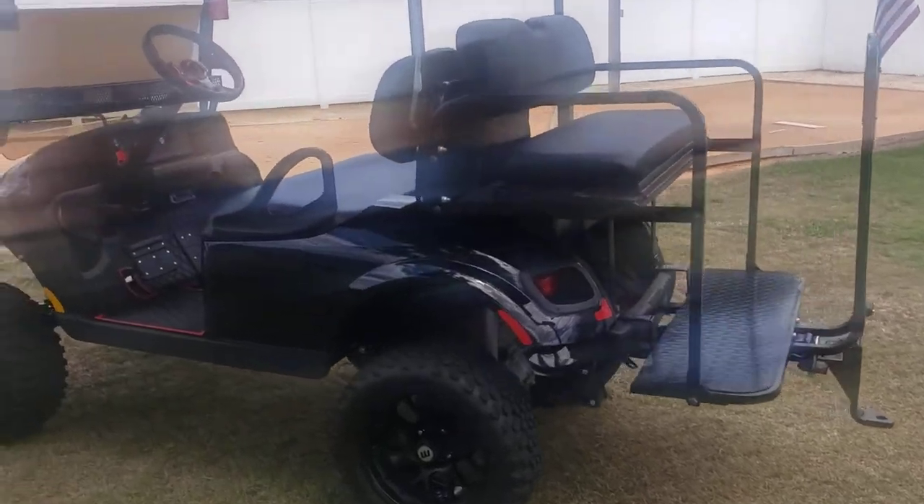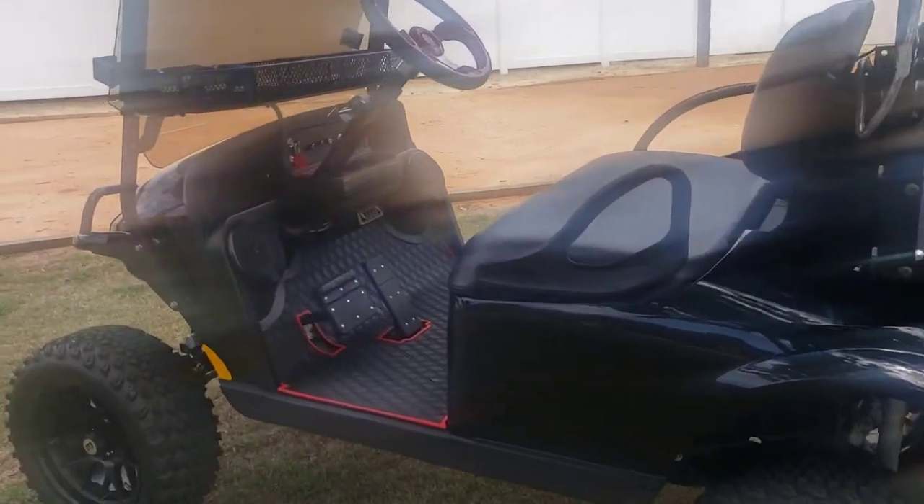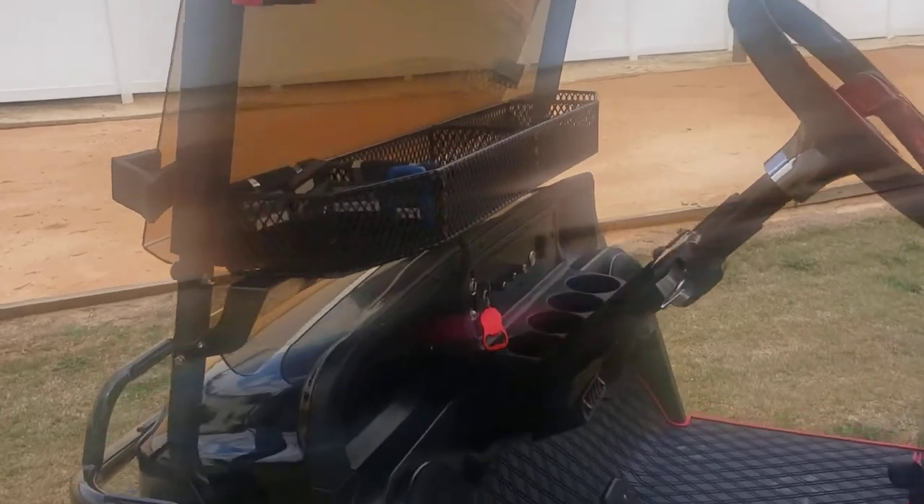The tow hitch is all welded to the frame so we can tow a variety of things with this. I'll have to get some video at night time with the undercarriage lights — some pretty cool stuff.